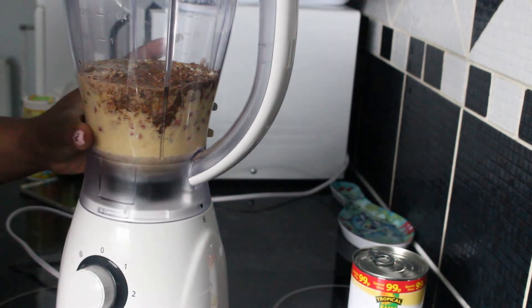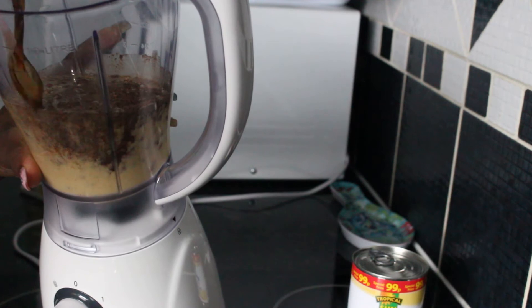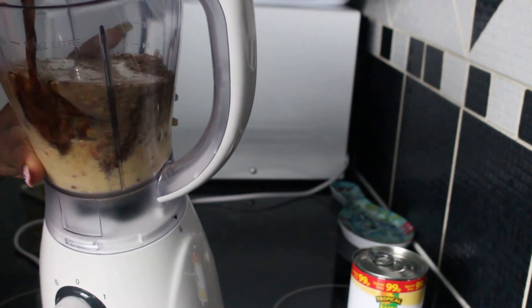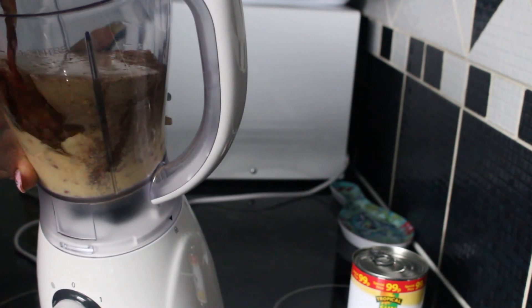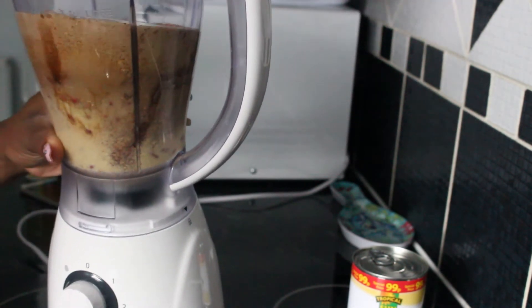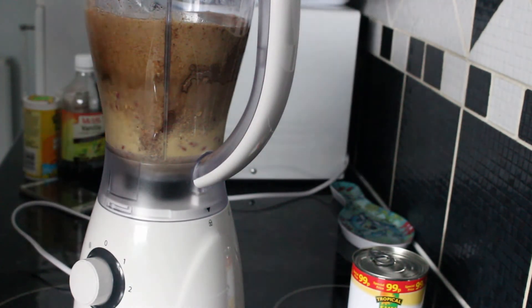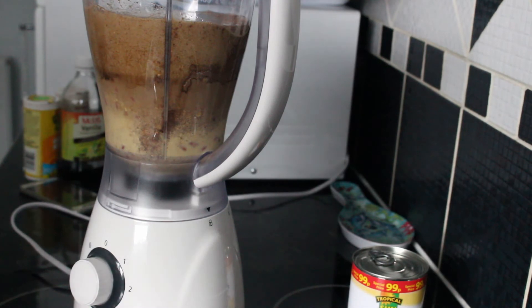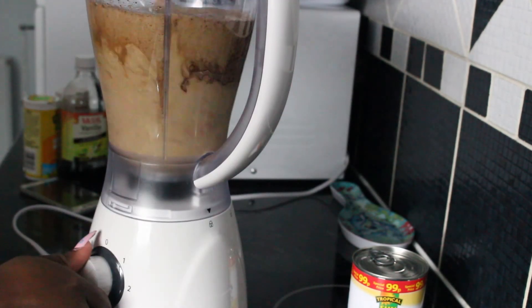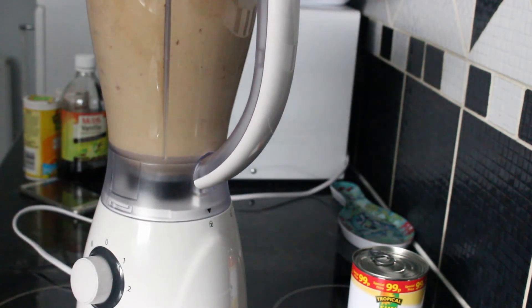I'm just going to pour the Guinness in. I'm going to tilt my blender slightly to pour it in, because it will froth up. I'm going to pour the whole bottle in, and then give it a blend.